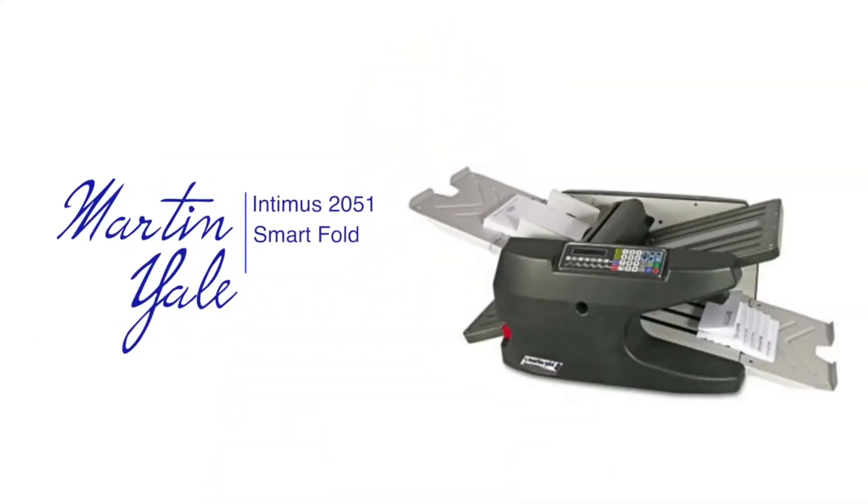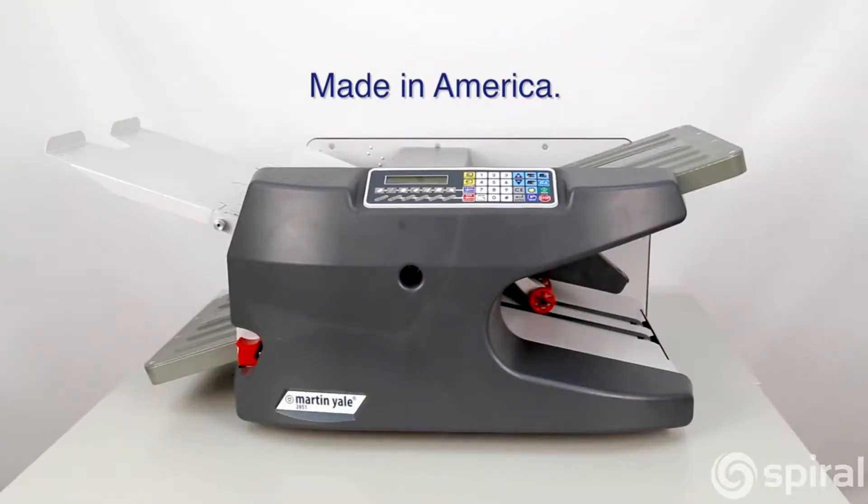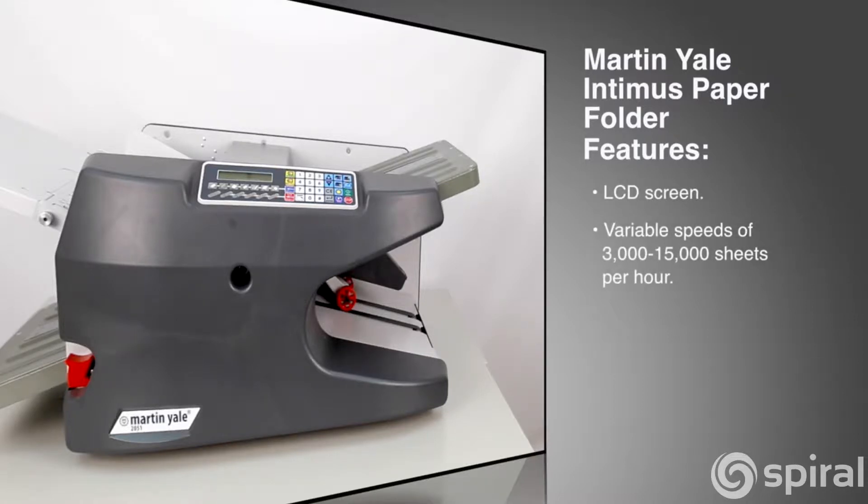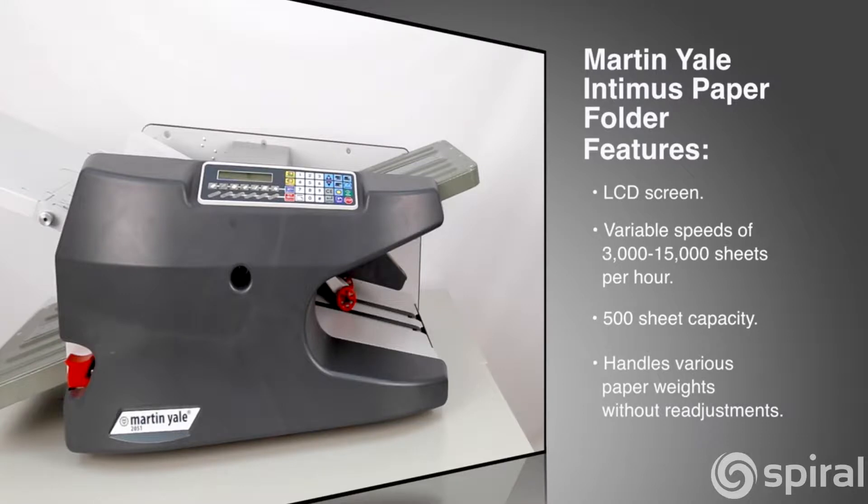Hi, I'm Ezra and this is the Martin Yale Intimus 2051 Smart Fold Automatic Paper Folder. Made in America. This automatic folder features an LCD screen, variable speeds of 3,000 to 15,000 sheets per hour, a 500 sheet tray capacity, and can feed a variety of paperweights without readjustments.